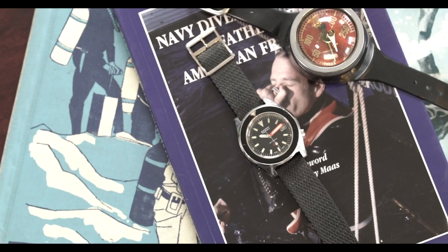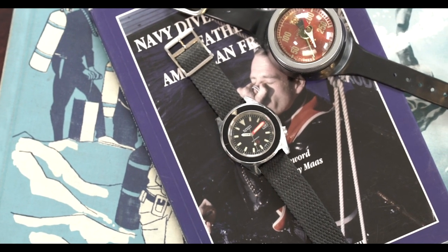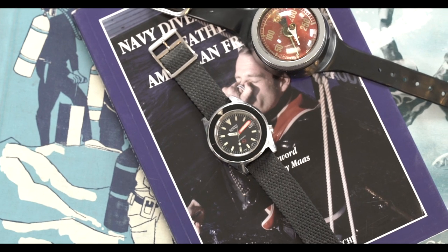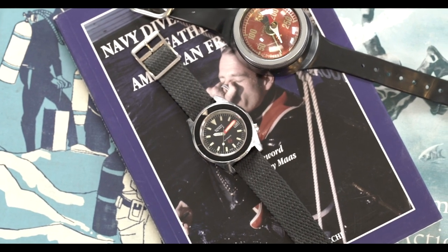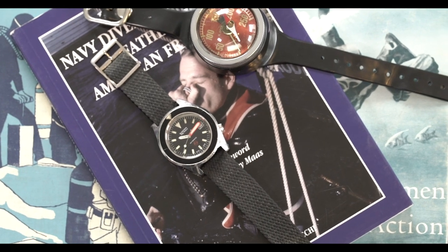Fast-forwarding to 1975, the German military required a watch for its navy combat divers to be more precise in timing extended periods of bottom time and also to have an increased depth rating. The 3H 50 Fathoms came as a result of that requirement.